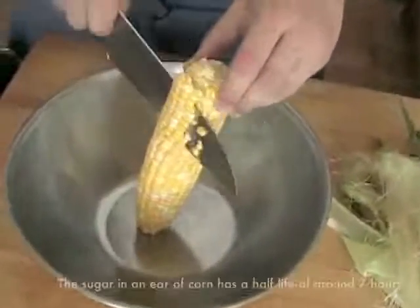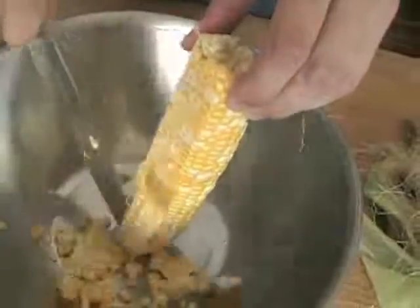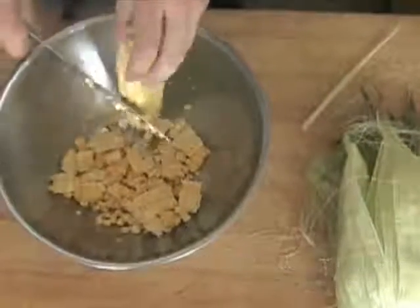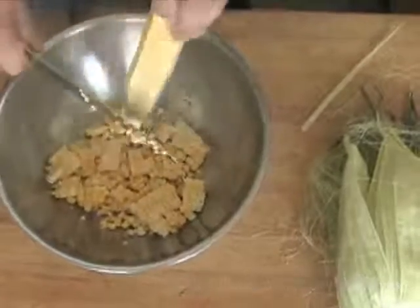Hold the ear of corn from the base using your non-knife hand and place the tip on the bottom of a large metal bowl. The bowl should catch all the kernels as you cut. Use a sharp chef's knife to cut as close to the base of the kernels as possible. As your knife tip approaches the bowl, lift the cob slightly so that your knife tip doesn't hit the metal, which could dent or chip it.